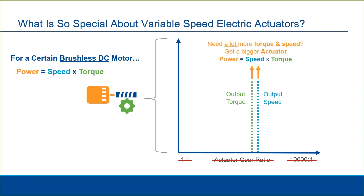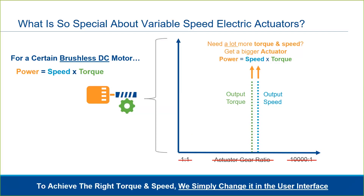At a certain point, if you need additional torque and speed, we need to get a larger actuator. In contrast to an actuator with an AC induction motor, which operates at a single speed, here we are simply changing settings in a menu rather than having to switch out physical motors or physical gears to achieve a different output speed or torque. This provides a lot of flexibility within a single actuator.